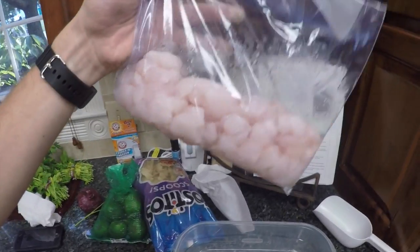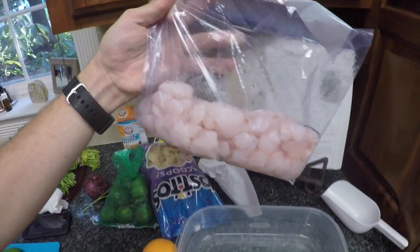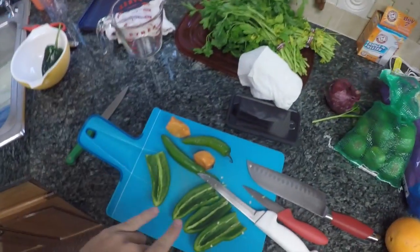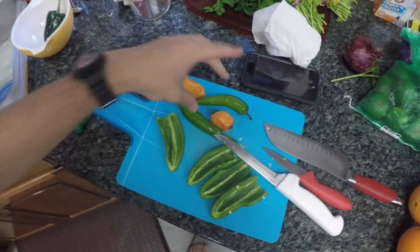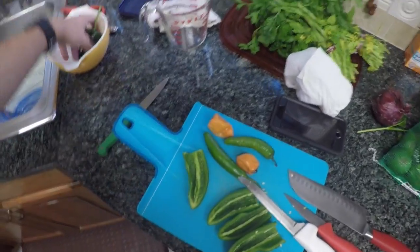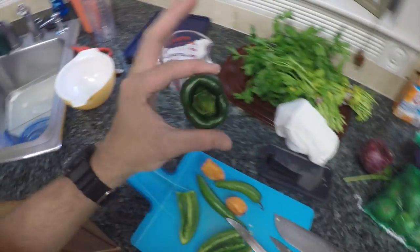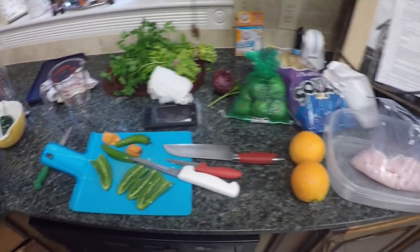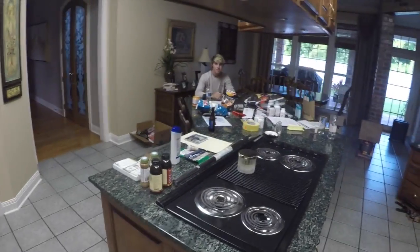I might slice them up a little smaller because some of them are kind of big. So: two oranges, some limes, red onion, jalapeno, poblano, two habaneros, and then like a poblano-whatever hybrid. I messed up because I bought parsley instead of cilantro, so we'll see how I do.